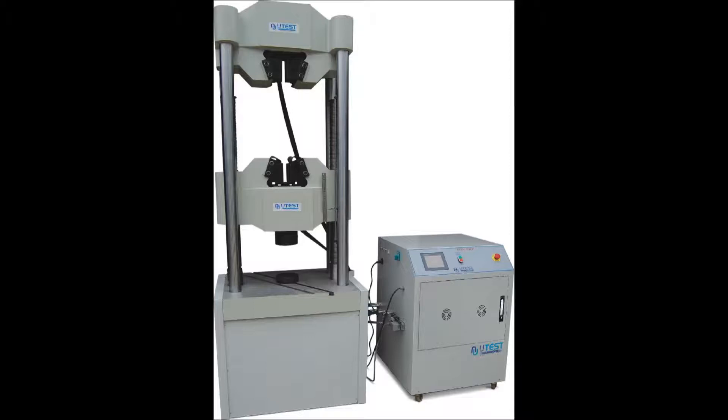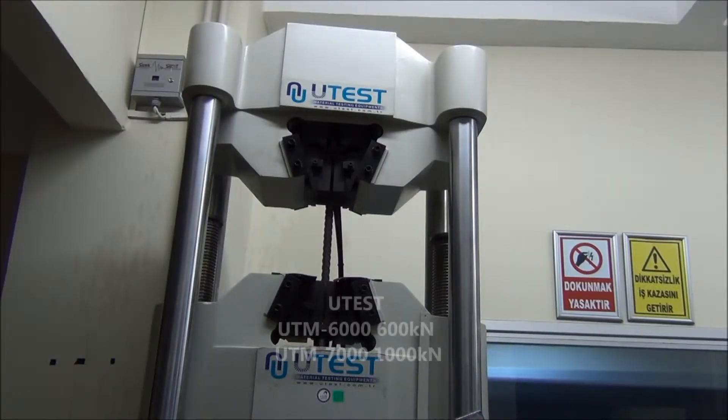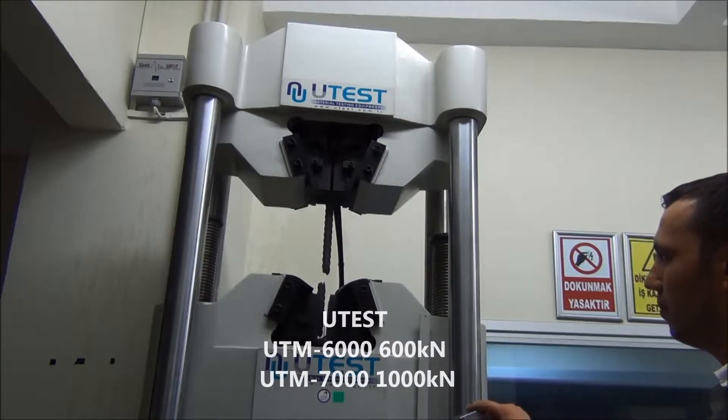UDIS UTM-6000 and UTM-7000 computer controlled electrohydraulic servo universal testing machines are suitable to test various metallic and non-metallic materials, and can carry out tension tests, compression tests and flexural tests. The capacity of UTM-6000 is 600kN and of UTM-7000 is 1000kN.